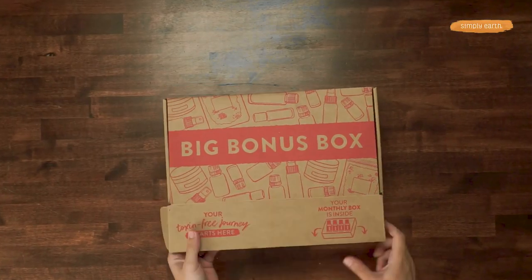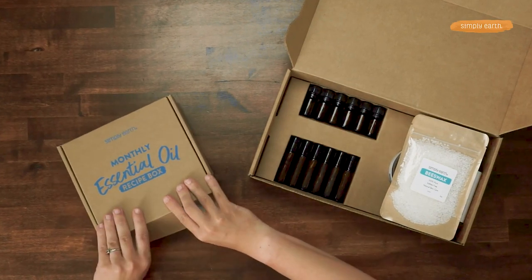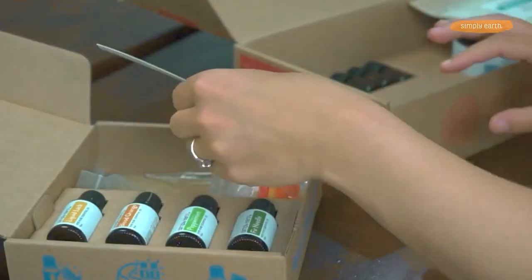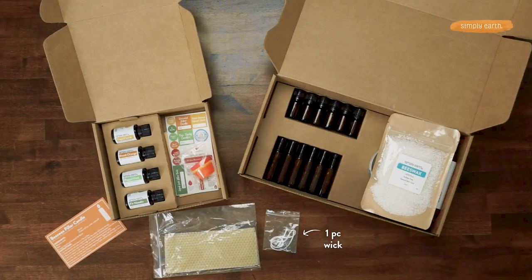To make this recipe, you're going to want the Simply Earth Essential Oil Recipe Box. This is our August box, and it comes with everything you need to make this candle. We'll pull out our labels and recipe card. And from your extras, you're going to want to grab your wick and one of your beeswax sheets.